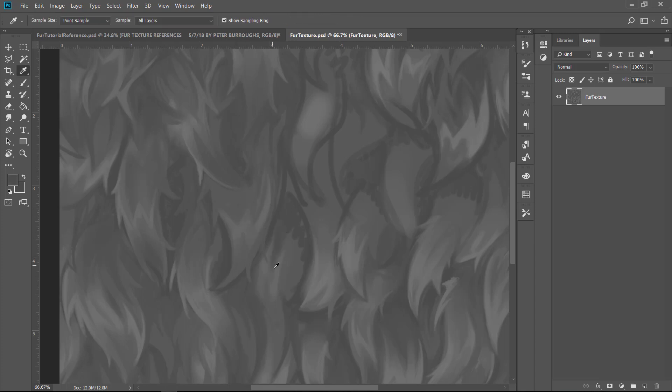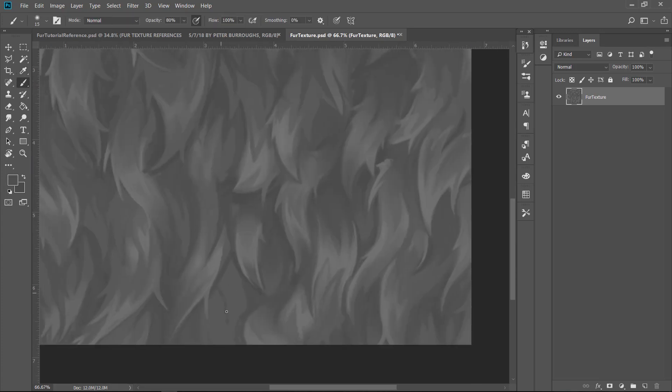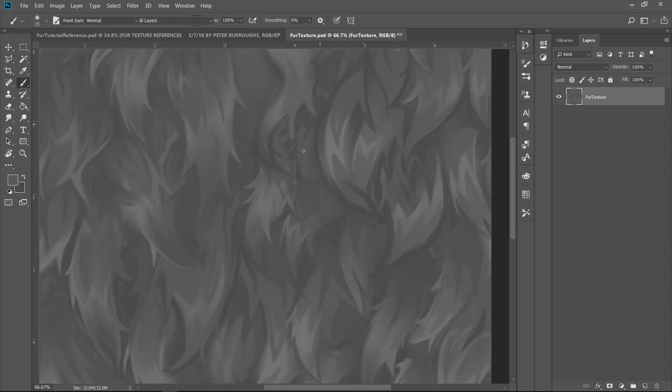Those little offshoots break up the visual direction. If you have one big curve going half the page it's uninteresting, but as soon as you have little tufts and strands poking off and curving the other way, it becomes more interesting. We want to juxtapose right curves and left curves, darks and highlights — they're like visual easter eggs that are pleasing to the eye. Now I'm scanning the whole piece looking for weak seams and underdeveloped areas.